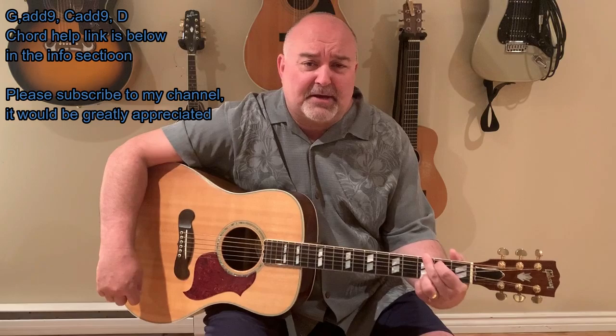It's called Good Golly Miss Molly — a real good tune. So this is kind of a tribute to Little Richard, my take on it. I thought you guys would enjoy it. Let's celebrate his spirit and let his music live on forever. So the chords in this one are...